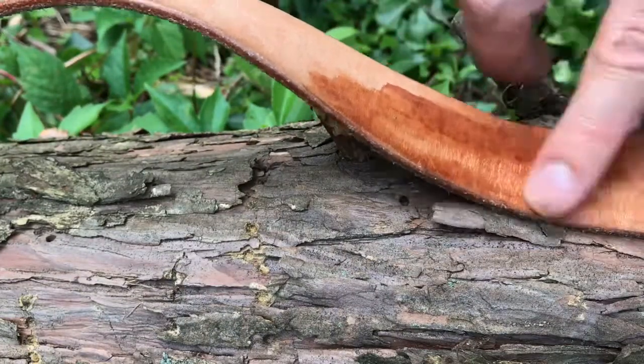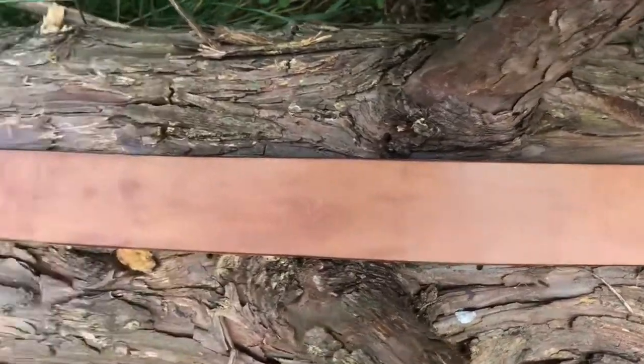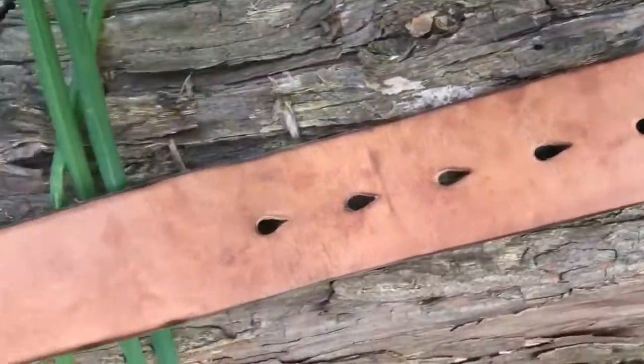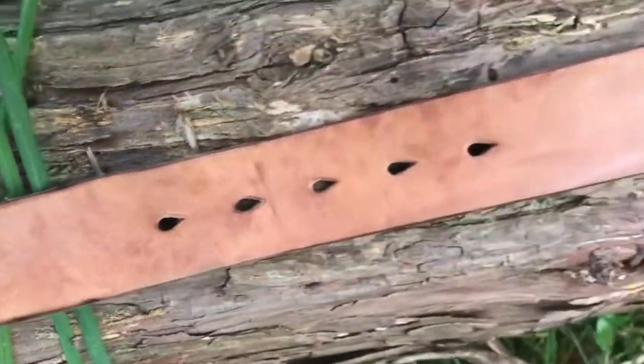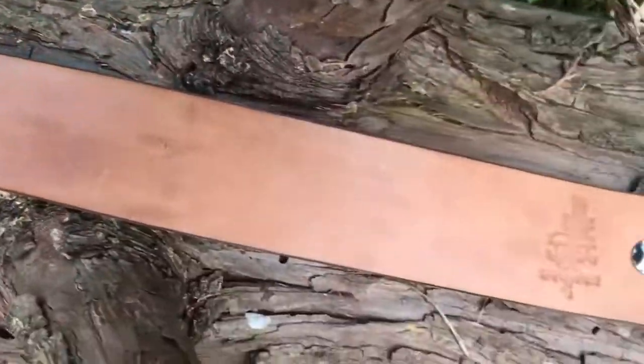Oh wow, that soaks in real fast right there. Alright, so here we are after one full coat. Looking a bit darker, but I think it's looking nice.